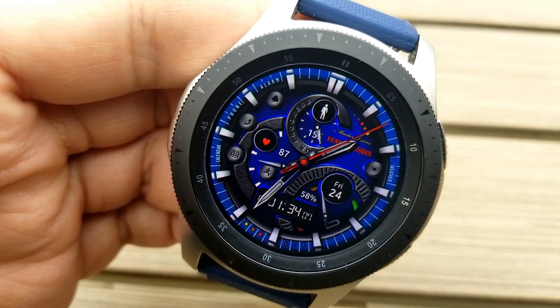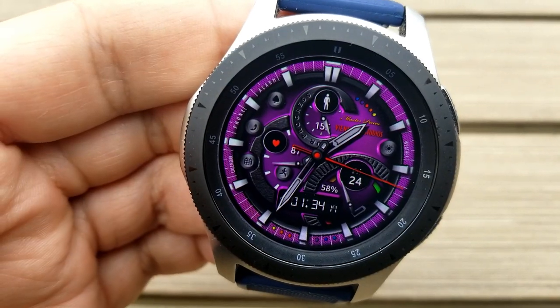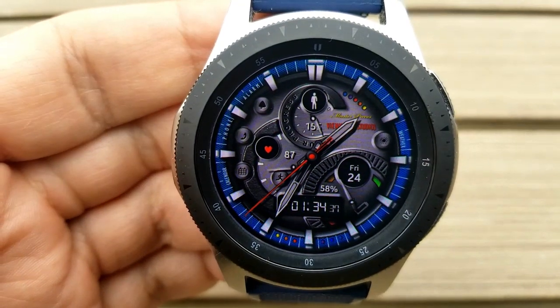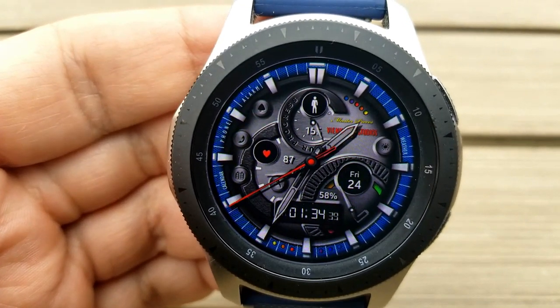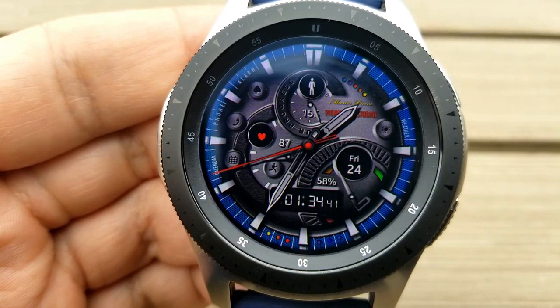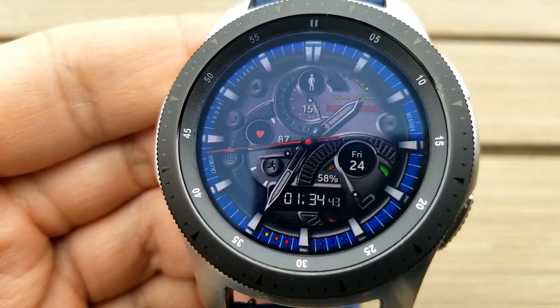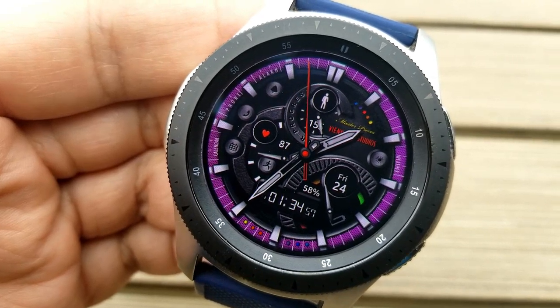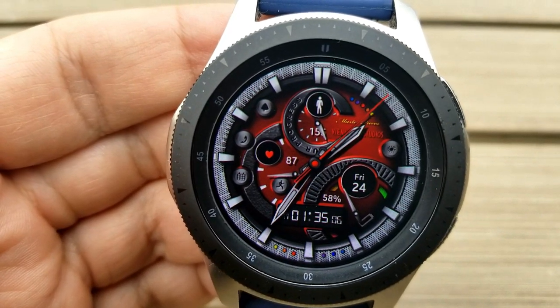Now this one gives you two areas to customize. Tapping in the one position just above those colored dots changes the backgrounds for that inner theme. And then tapping in the sixth position at the bottom changes the colors of that ring around the bezel. Both of these areas can be changed with a single tap. And lastly, this one comes preset with five fixed app shortcuts.